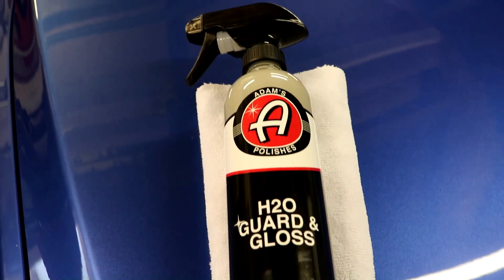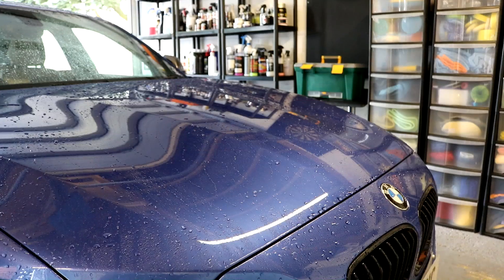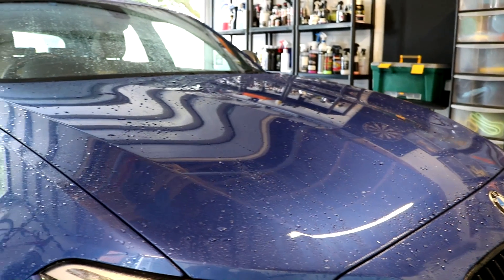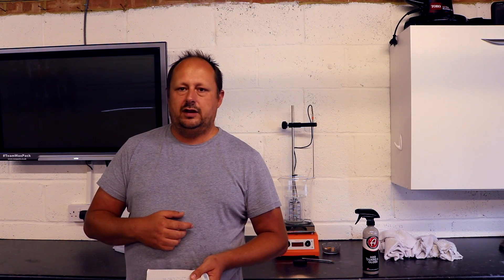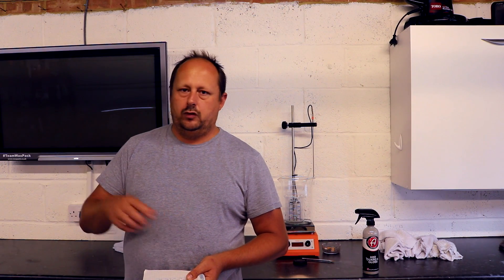There are two application methods: a wet and a dry method. Both require a little bit of water, which is interesting for an acrylic sealant. Most acrylic sealants are the old-school, solvent-carried type — you prep, put them down, let them cure, and buff them off. I've not used a water-based or water-activated acrylic sealant before.